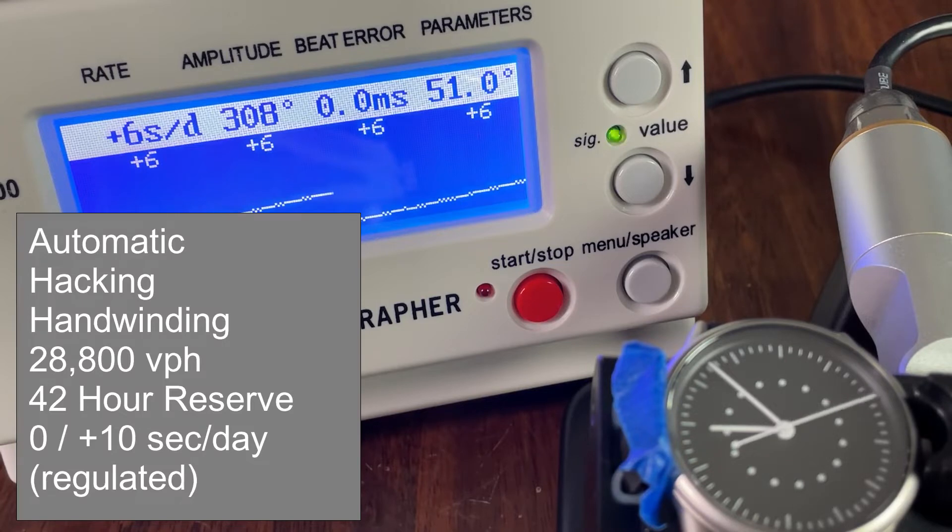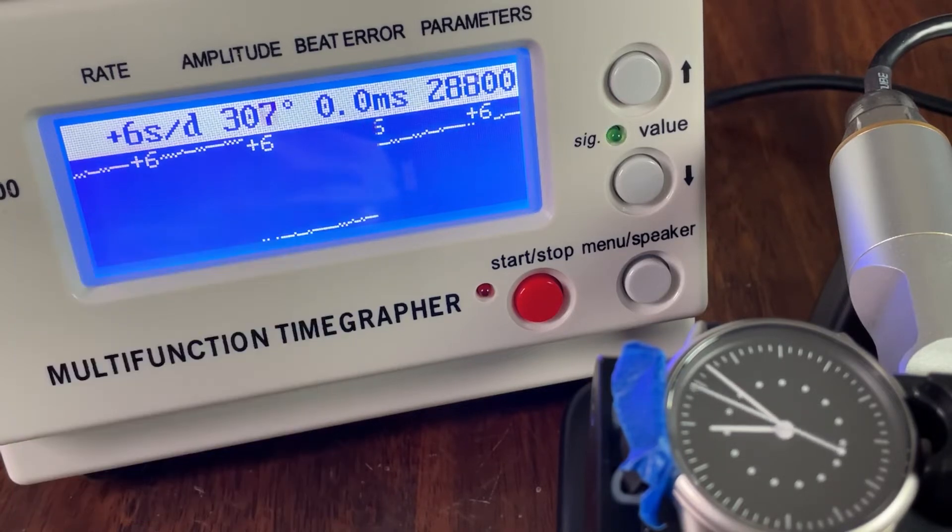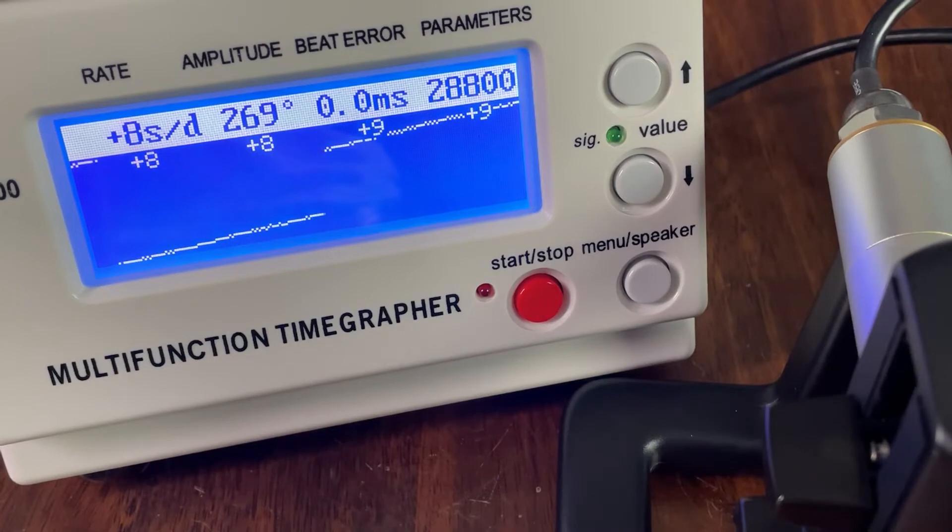The full movement stats: automatic, hacking, hand-winding, 28,800 vibrations per hour, 42-hour power reserve, and a stated accuracy of minus 10 to plus 30 seconds per day. However, this watch has been regulated to zero to plus 10 seconds per day, and it is indeed running at exactly plus 6 seconds per day with zero beat error in the dial-up position, and plus 8 seconds per day crown up.